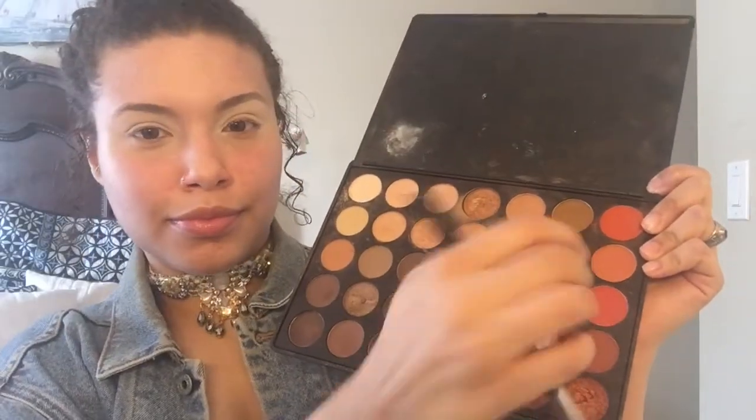My face is already moisturized and I'm going in with the Master Strobing Liquid by Maybelline to help prime our face. Then I'm going in with the Age Rewind Maybelline concealer to prime our eyelids for our shadow. I'm using this off-white color to seal that concealer in place.